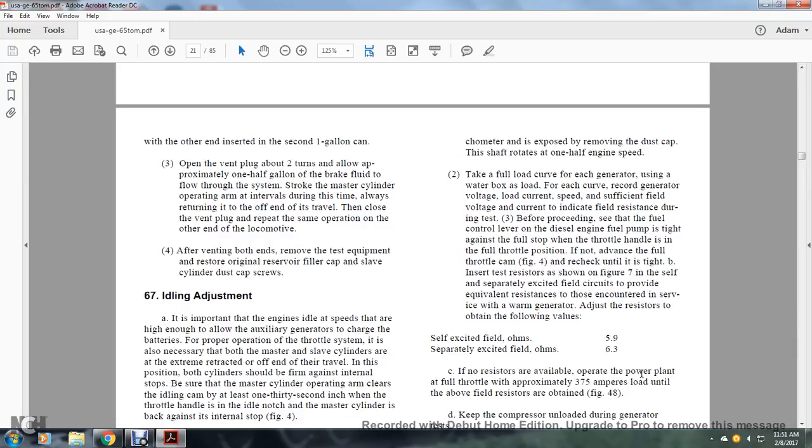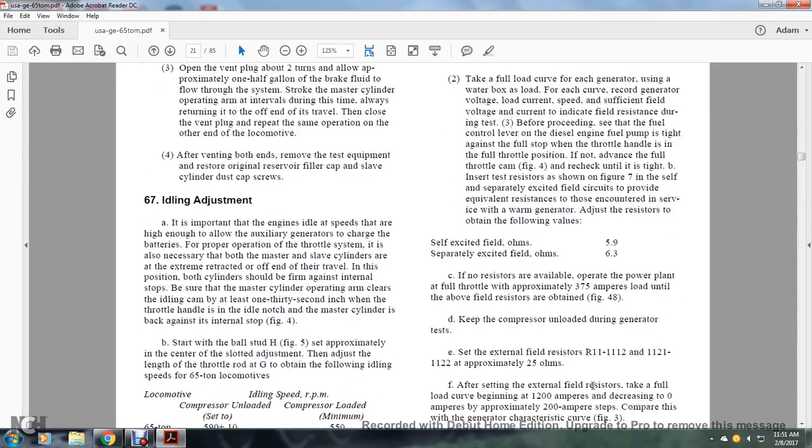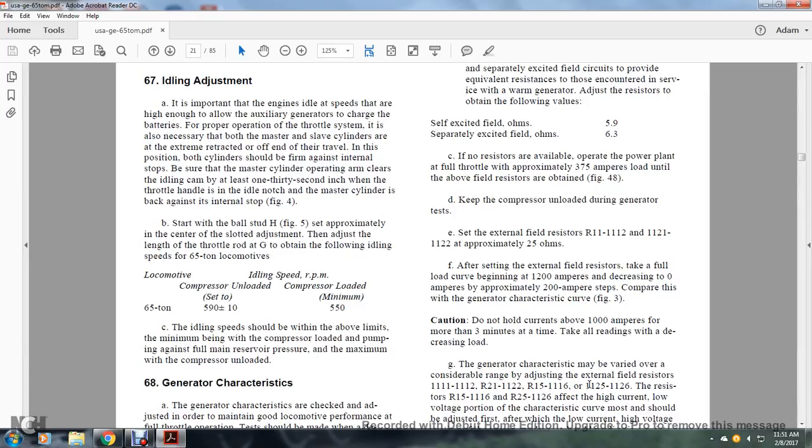If no resistor is available, operate the power plant at full throttle with approximately a 375-ampere load until the above field resistor values are obtained. Keep the compressor unloaded during the generator test. External field resistors R11, R12, R21, and R22 should be approximately 25 amps. After setting the external field resistors, take the full load curve from 1200 amperes decreasing to 0 amperes in approximately 200-ampere steps. Compare this with the generator characteristic in figure 3. Caution: do not hold currents above 1000 amperes for more than 3 minutes at a time; take all readings while decreasing the load.